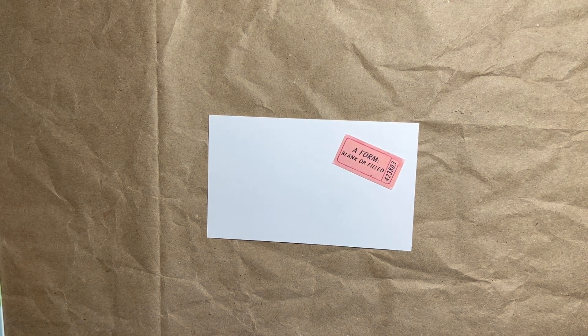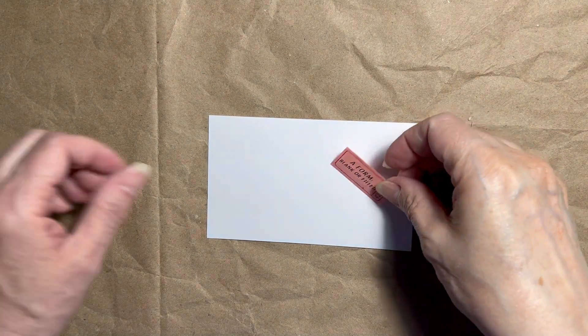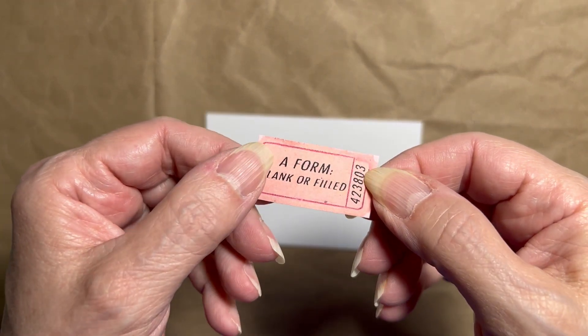Hello everyone and welcome back to my channel. Today we're working on the third challenge of Marguerite Miller's prompt cards. This week the prompt is a form, blank or filled.